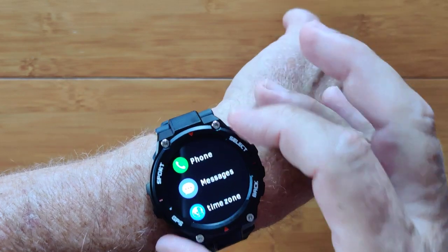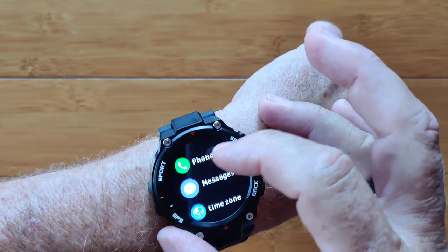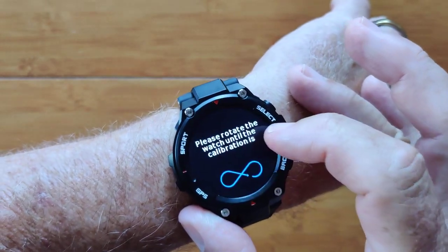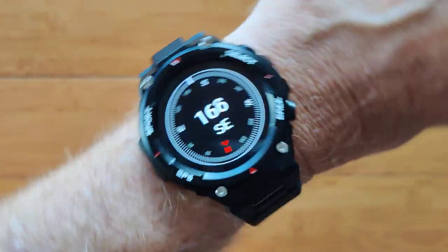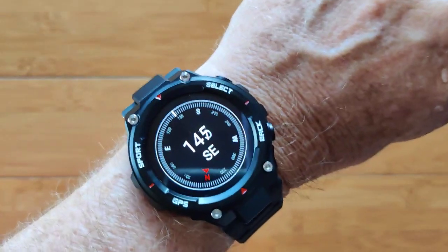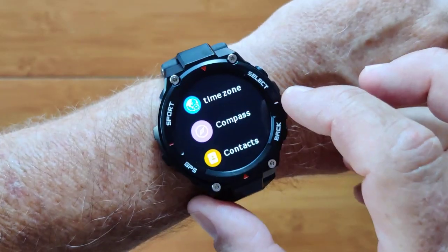Tap this one again and you get into all of your different apps — phone calling, messaging, and you can set different time zones. You've got an actual compass in here, and once you twirl it a couple of times to get it calibrated it should pop right into view. It's pretty accurate and snaps quickly into its exact position. That's a nice addition.